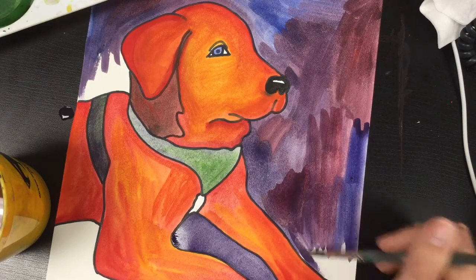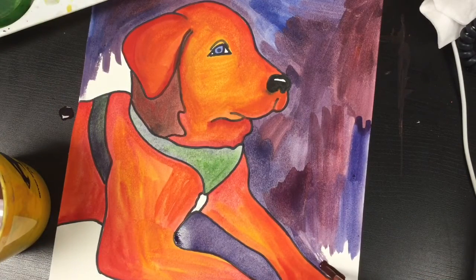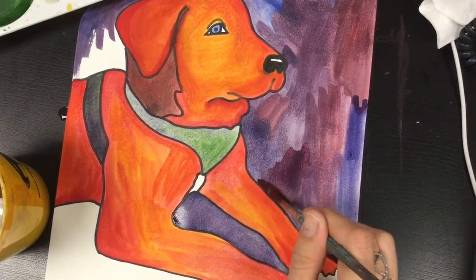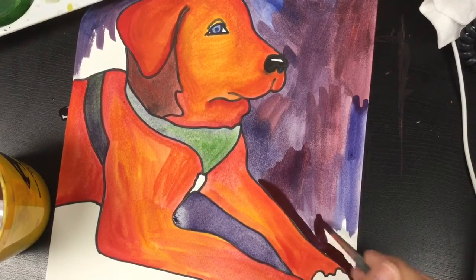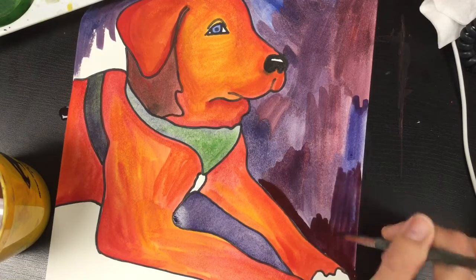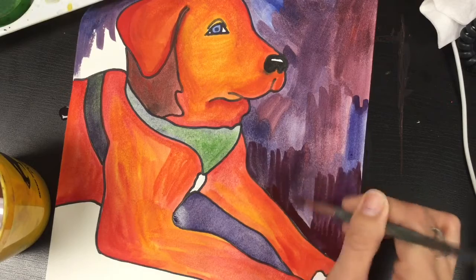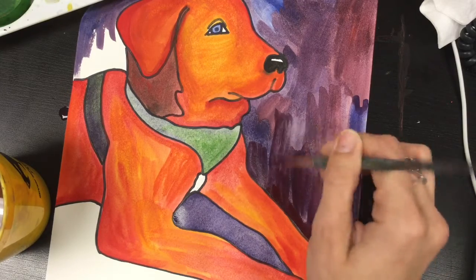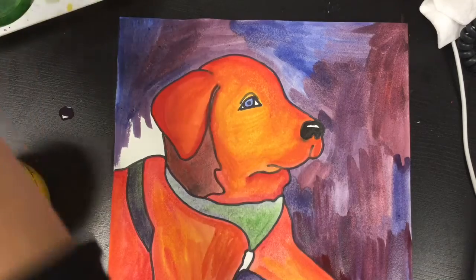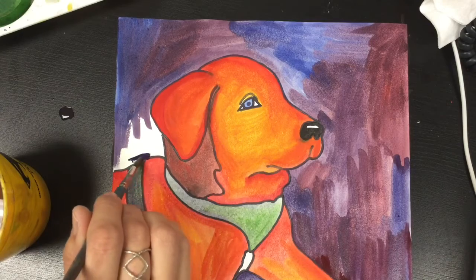Once there's a hole in your paper, there's really nothing we can do about it. Remember to cut in prior to painting an area — go around the subject, then paint up to it, lifting your brush. You can also see I'm doing a lot of different shades of blues and purples back here. You could go with a straight color if you want, or you can mix it up. I'm playing with it to make it a little more interesting. Again, here I am cutting in around my subject.